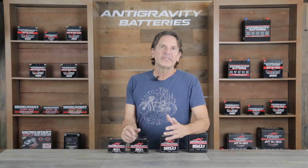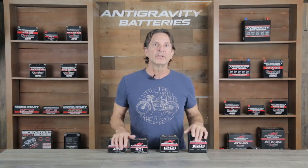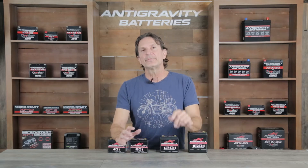As a final word on the best applications for these small case batteries, they are not really intended for modern street bikes or the average daily driver type of vehicle with a lot of electronics or extra accessories. For vehicles like that, you can simply go with our restart line of lithium batteries that have a full battery management system with all the protections to prevent damage to the battery.